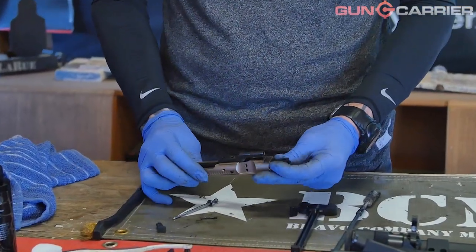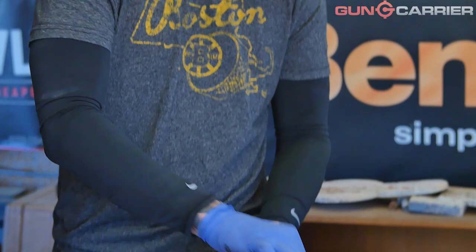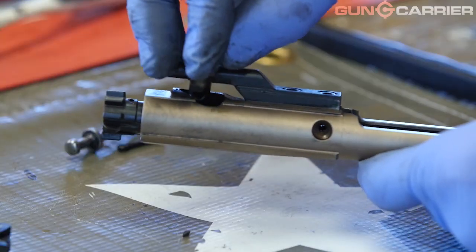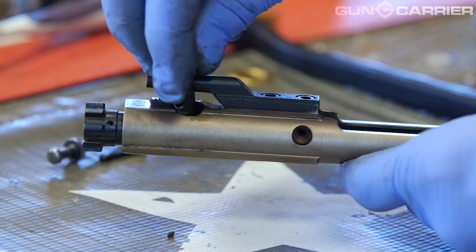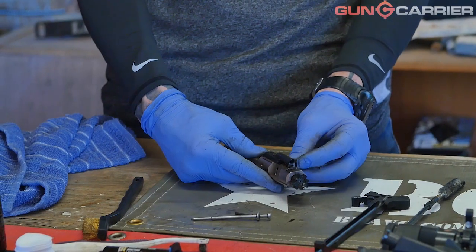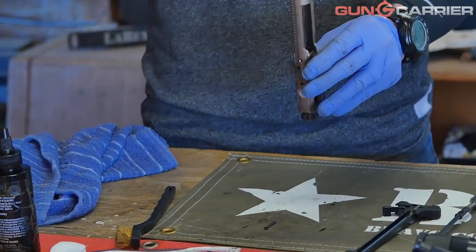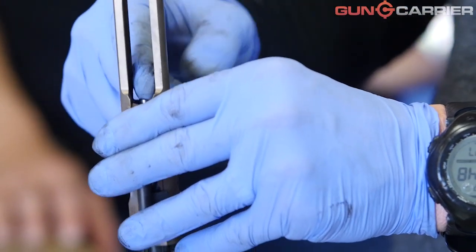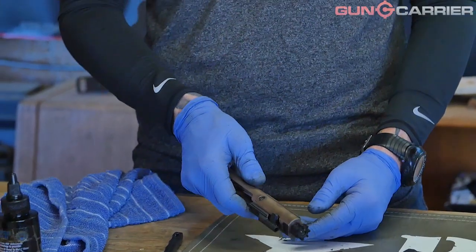Once that's all cleaned, we can put everything back together. First step: put the bolt back inside the bolt carrier group and line up the openings so the holes are aligned for the cam pin to be dropped in. If the cam pin is not lining up, easy remedy — remove the cam pin, rotate the bolt 180 degrees, and it goes in. Once the cam pin is dropped in, make a quarter turn — that opens up the cam pin to receive the firing pin. Drop the firing pin pointy end down; it'll seat in there. Then insert the firing pin retainer pin, push it in, and now the bolt is together.